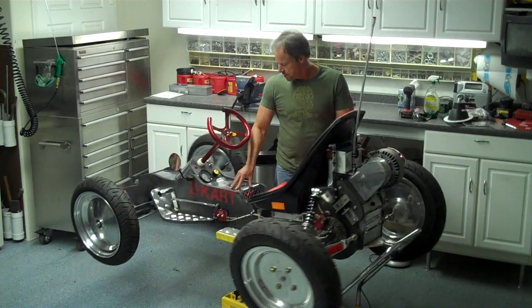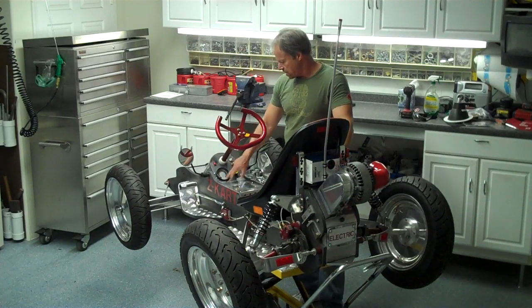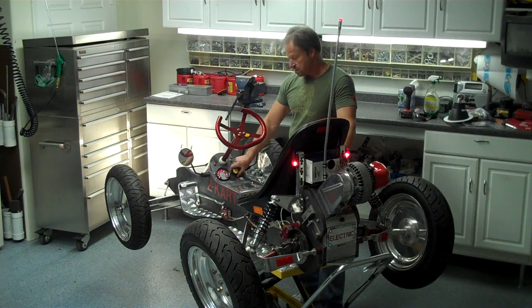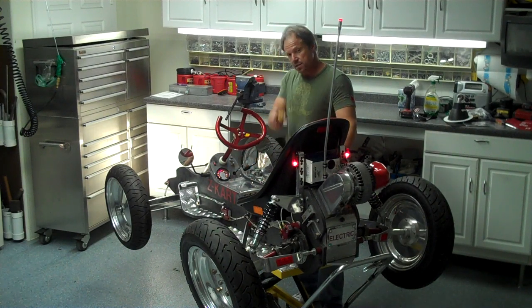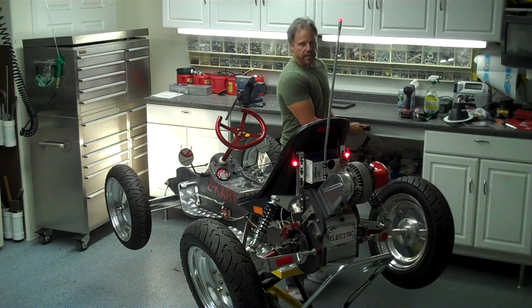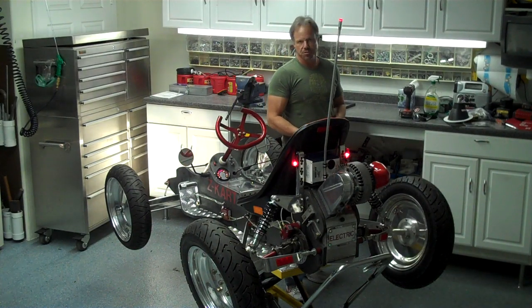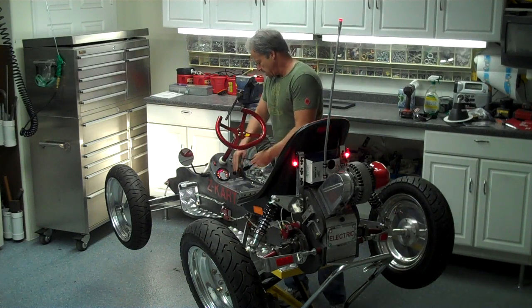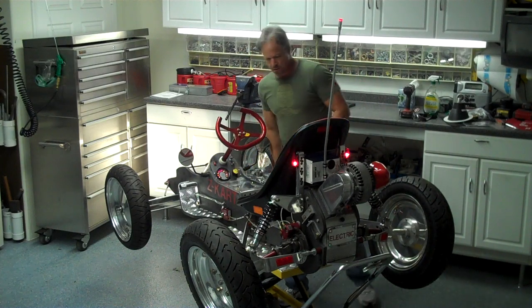Inside here I've got a charger — it has an onboard charger. On the dash I've got a charge meter that shows your charge level. There's this little yellow plug and you just take it and plug it in — it takes about three hours to charge up, which is great.